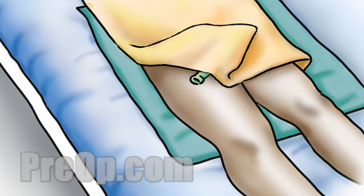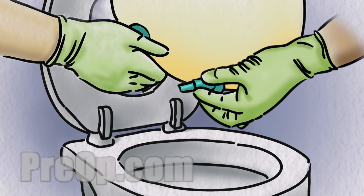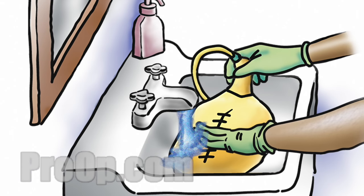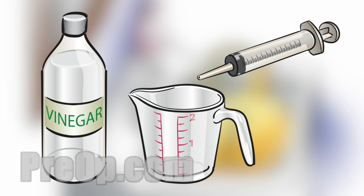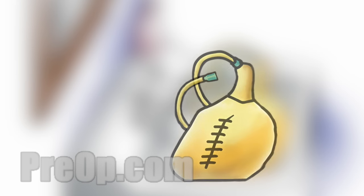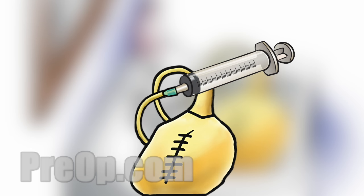If a bag has been disconnected and will be used again sometime later, it must be cleaned. Before cleaning the bag, empty any urine into the toilet using the bottom spout. Do not let the spout touch any part of the toilet. Then wash and rinse the outside of the bag. Next, to clean the inside of the bag, you will need a large syringe, a measuring cup and white vinegar. First, rinse the inside of the bag with plain warm water. You can use the syringe to push water through the tubing into the bag. Let the water drain out and close the bottom spout.